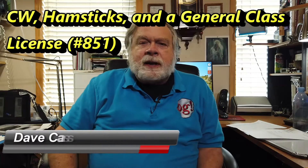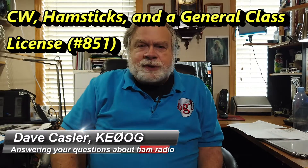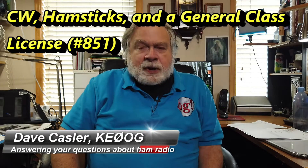Hello, Augies Worldwide. My name is Dave Kassler, amateur radio callsign KE0OG, here with another episode of Ask Dave.